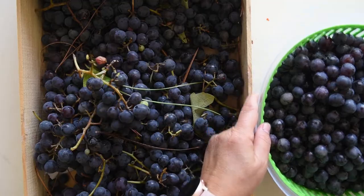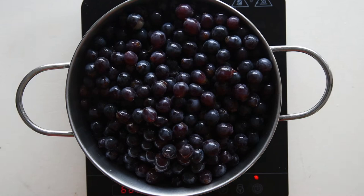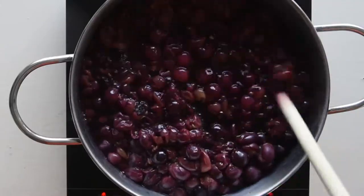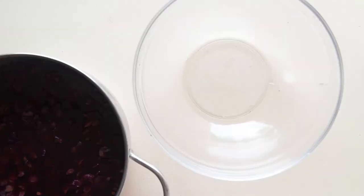Remove the grapes from their pedestal and rinse them in fresh water. Place them in a pan and simmer at a low heat for one hour. You do not need to add water. Let it cool down completely.